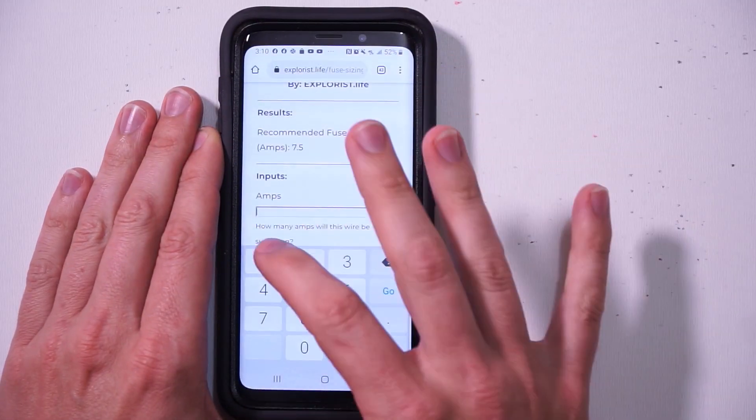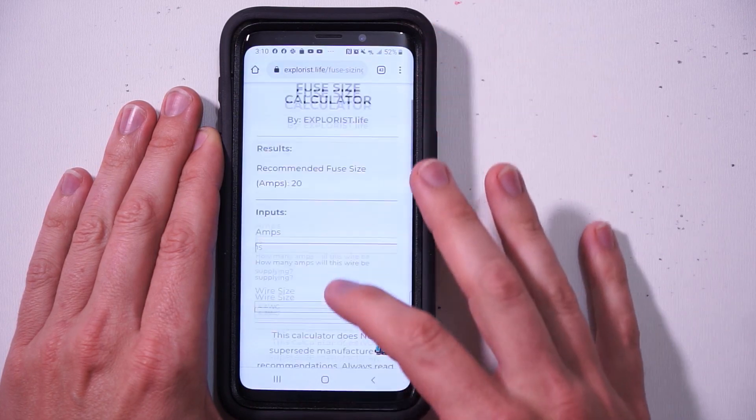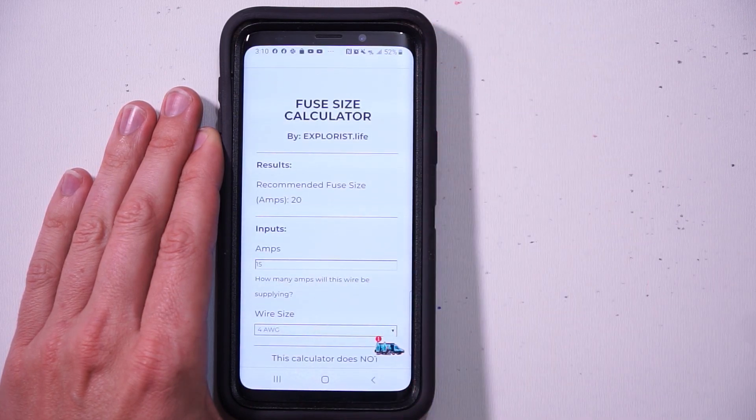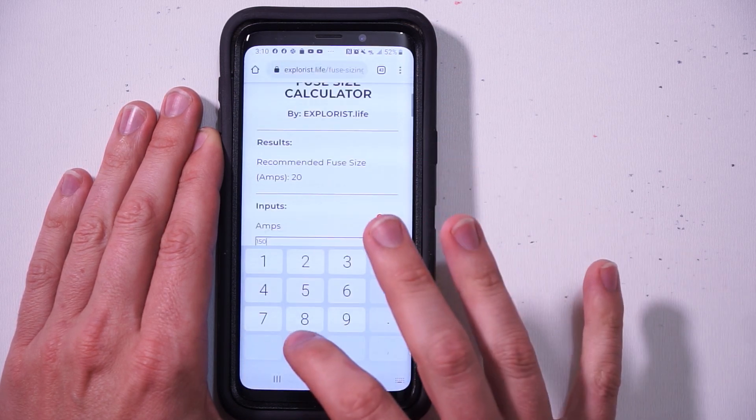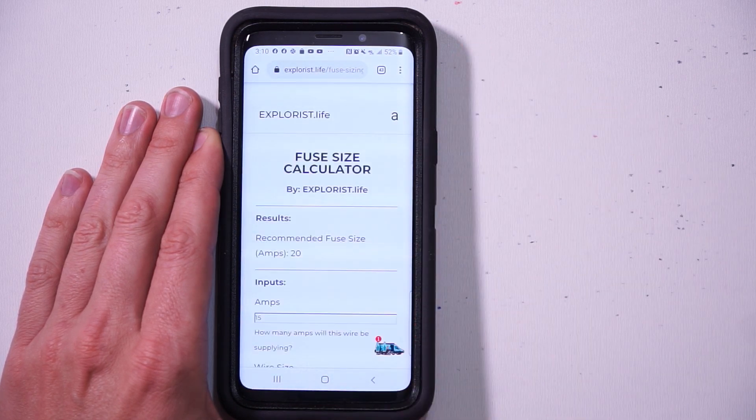I've made a calculator for this — the link is in the description. The calculator does the exact same thing I just described. You input two things: the amps of the load, and the wire gauge from the drop-down menu. Then check the top of the page for the recommended fuse size. You'll also get an error if the amps are too big for the requested wire size. This fuse size recommendation is also available on the wire sizing calculator, which will likely be more helpful in most cases — but now you've got options.